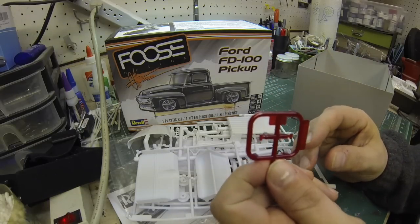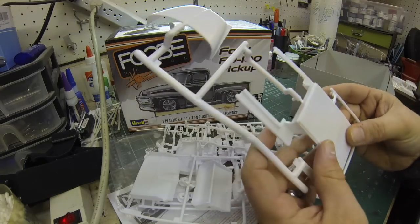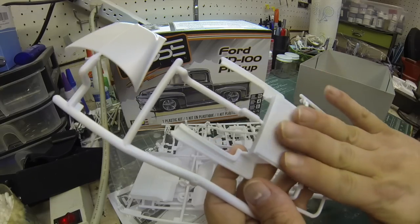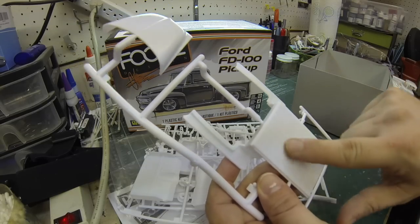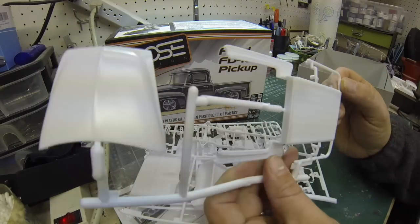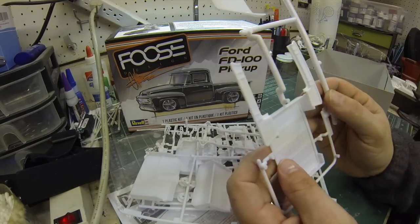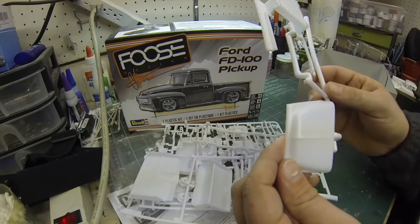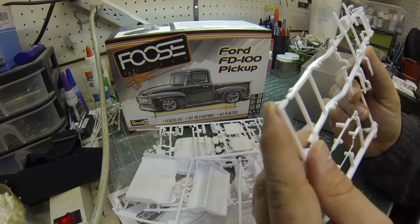That looks like taillights — little teeny tiny taillights. We have the bed, and they included decals to do it in wood, but look at how crisp the lines are. It would be very easy to mask and paint, or you could even get some balsa wood and do your own wood planks with metal in the middle to make the real deal. The molding is very nice and crisp. Even on the underside, the support beams across the wood are really nice. And look at the detail on the frame.